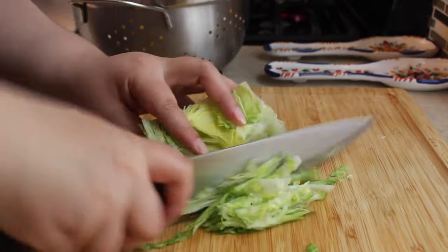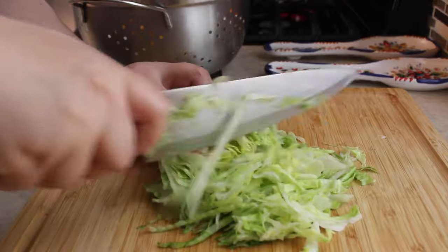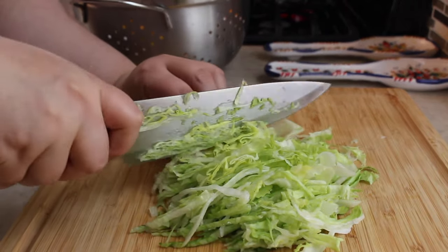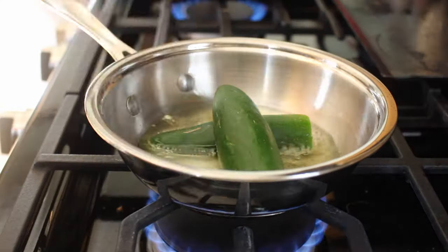Then I'm going to shred up some lettuce. I like to use iceberg lettuce for this, but cabbage is really good on these as well. Use whatever you have or whatever you like.